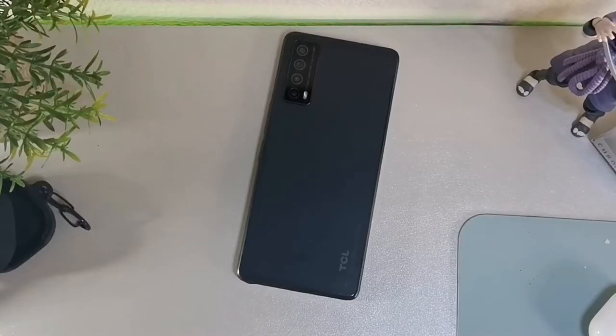Yo, what's going on guys, welcome back to the channel. Today we're going to be taking a look at a case for the TCL Stylus 5G. Stay locked in with me.